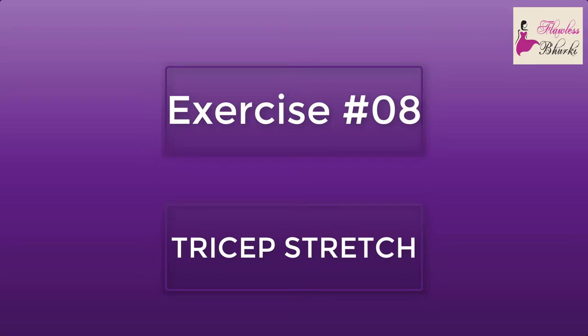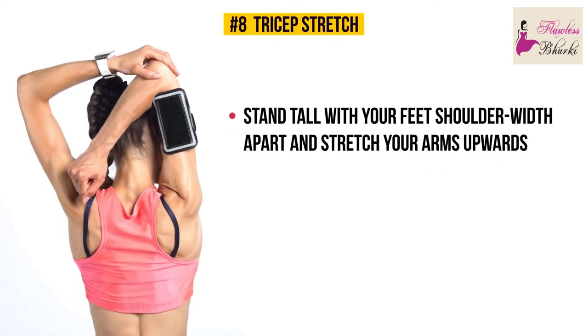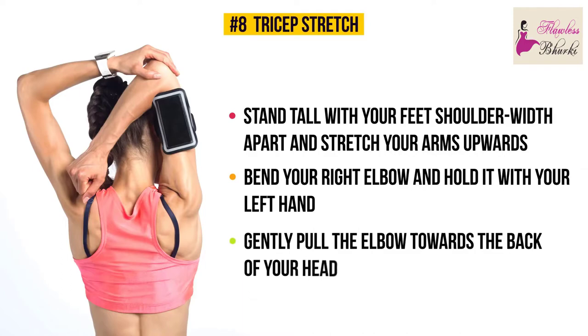Exercise number eight: tricep stretch. Stand tall with your feet shoulder-width apart and stretch your arms upward, then bend your right elbow and hold it with your left hand. Gently pull the elbow toward the back of your head and hold this position.